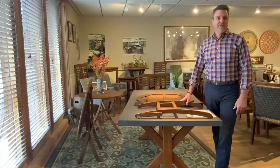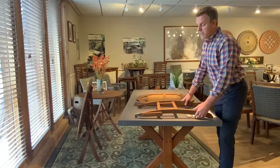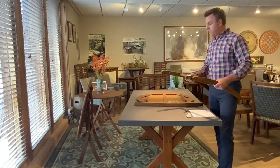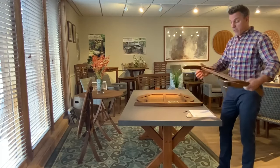Hi, welcome to another extension of the Outdoor Interiors video series. Today we're going to feature assembly for our item number 30450F, which is our folding 30-inch bistro table. The key to this table, first and foremost, is just identifying the four key parts that come in the box along with the hardware.